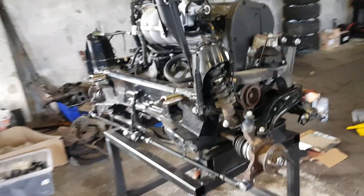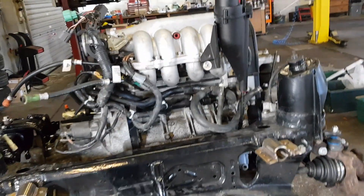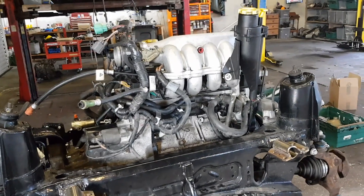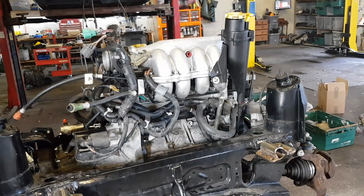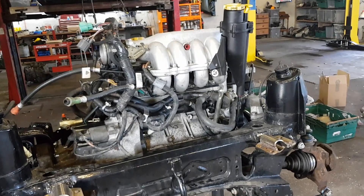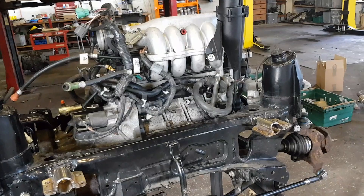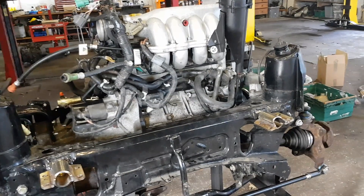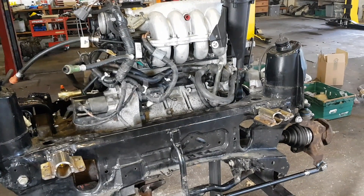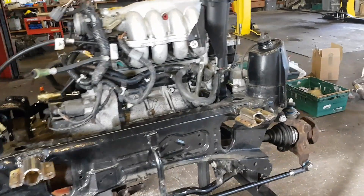I'll talk you through it. It's a 135 TF 1.8, and the engine's been fully rebuilt with N-series parts — new liners, the N-series bottom rail bolts and head gasket, pistons, bearings — everything was replaced. The piston rings, all replaced and rebuilt.